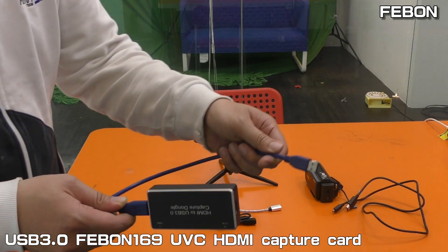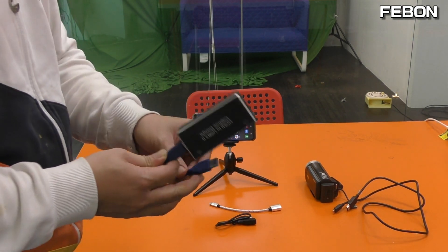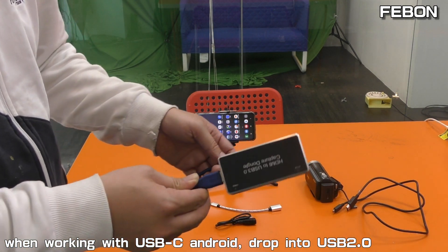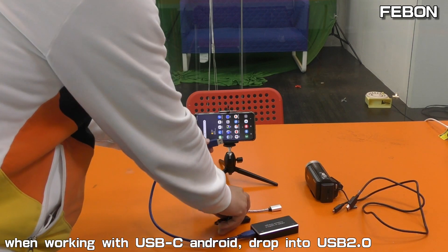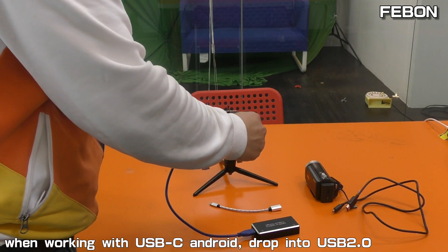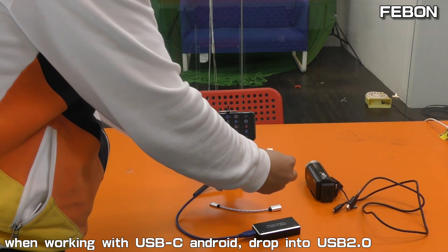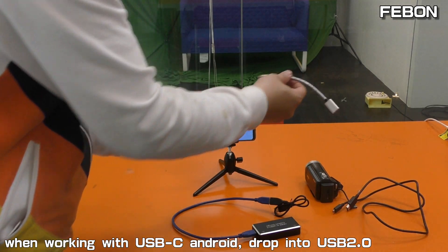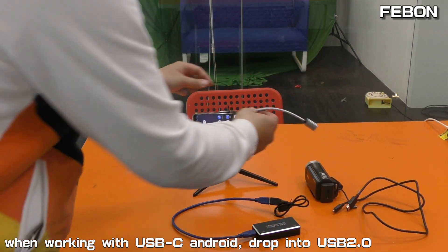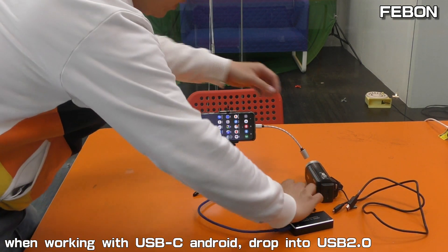It is a USB3 Capture Card, so when you work with the Type-C connector, please drop to USB2. This is a USB2 cable. Connect. This is OTG Type-C — Type-C OTG. And then connect.